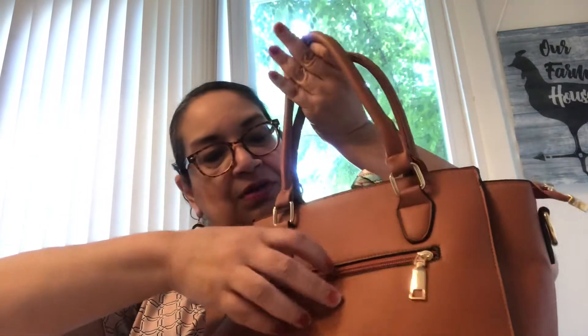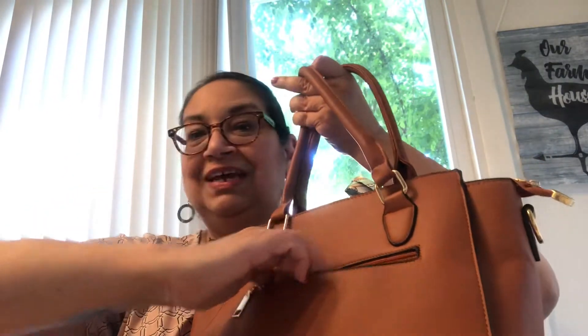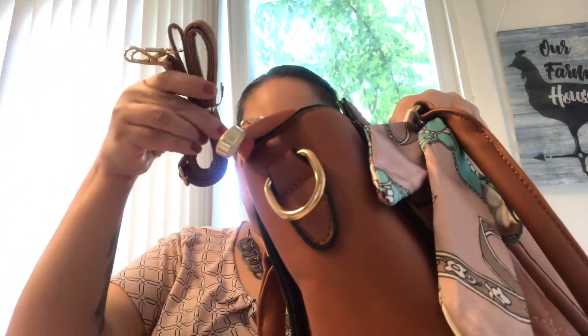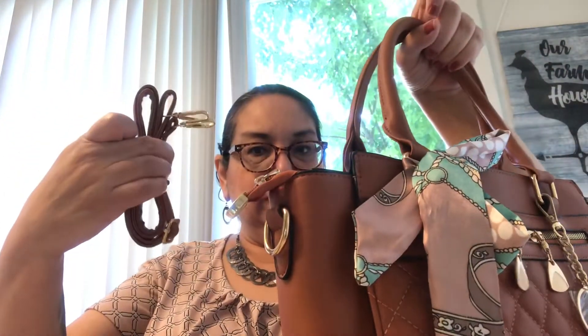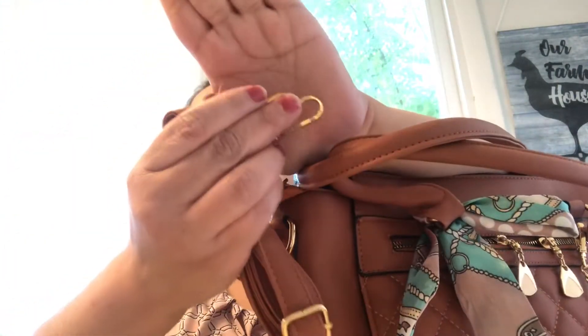On the back it does have another zipper compartment, and a little one just to put maybe lipstick or whatever. On the inside it has your straps to make it longer, so you can carry it just like that. And then these are your long straps with the gold hardware again.